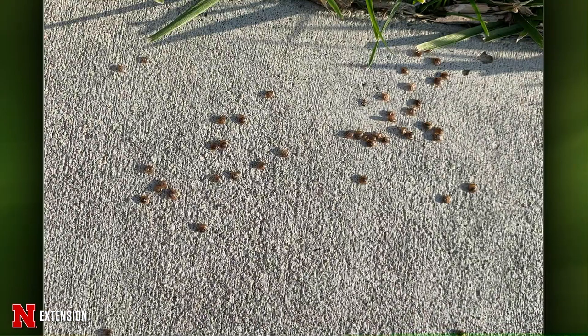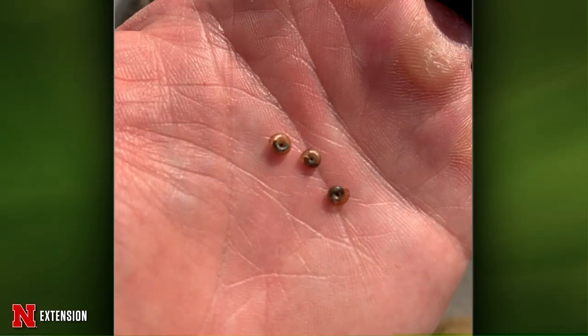Two questions for Kate: a viewer asks about snails — not insects, but what are they and why did they show up? We usually don't see snails as issues in turf grass. Sometimes we do get snail and slug damage on ornamental plants, but if you're not seeing any damage, I wouldn't be really concerned about it. It's probably just the rain washed them out or something environmental.